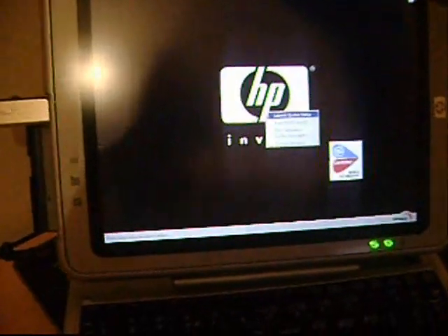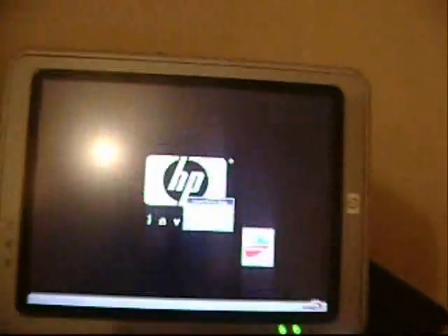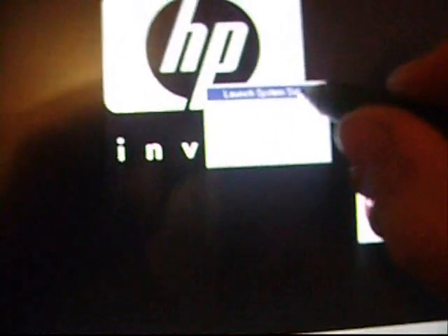So what we do here is switch it on first. Get ready to press the drag tower button — now press it. And we point to launch system setup.